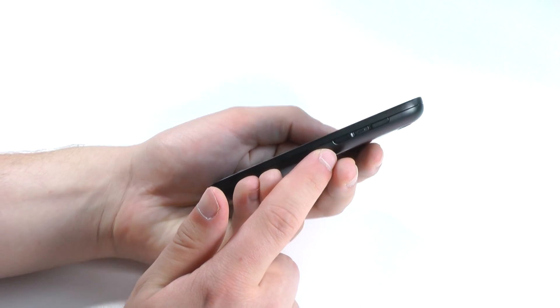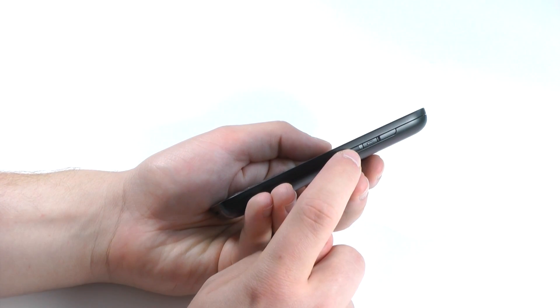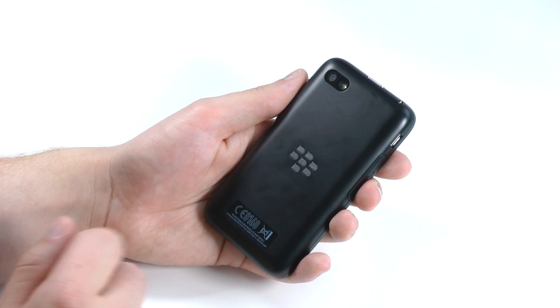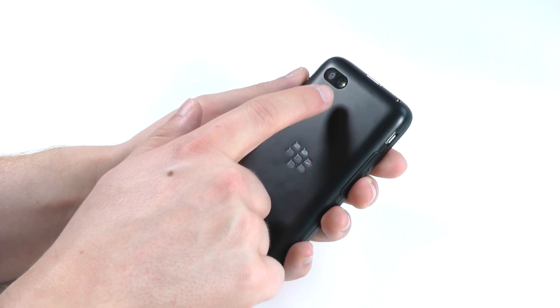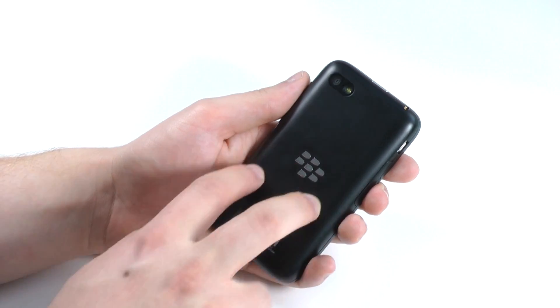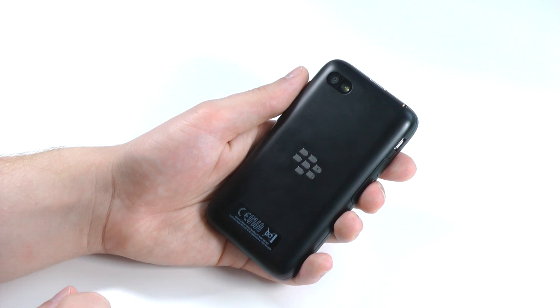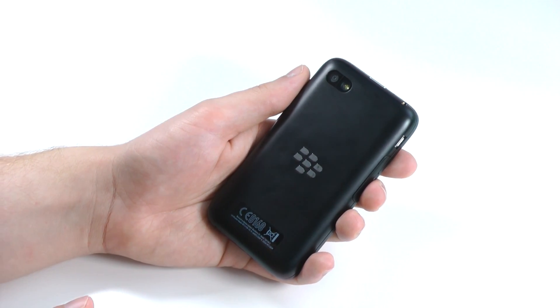On the right side we'll find the volume controls — volume up and down — and also one button in the middle for voice recognition. On the back of the Q5 we'll find a 5MP camera with an LED flash, and also a plastic back cover, which I'm not the biggest fan of because it attracts a lot of fingerprints and doesn't really feel too high quality.